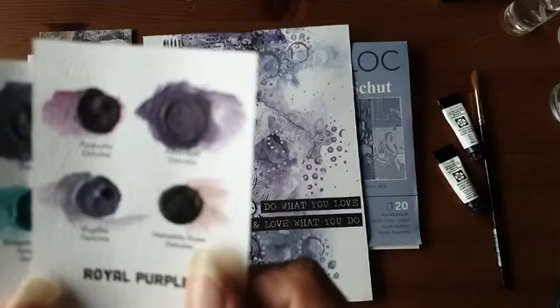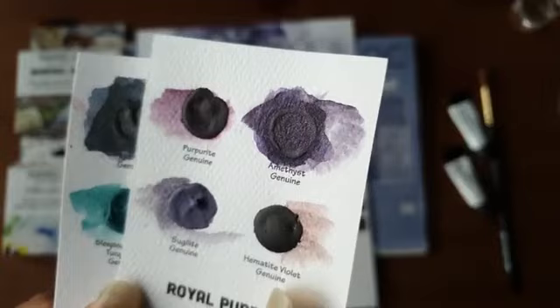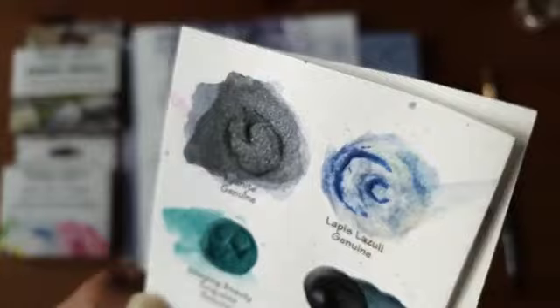Als je de verf hiervan neemt, zitten die glinsteringen die in het kristal zitten ook in die verf. Die zal je op je werk ook gaan zien. Hetzelfde geldt voor de Kianite Genuine. Als ik het zo schuin hou, kan je het goed zien: zitten glitters in.